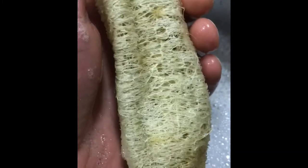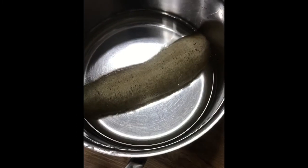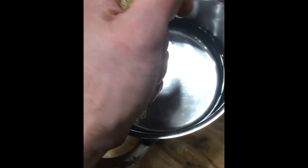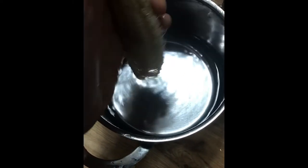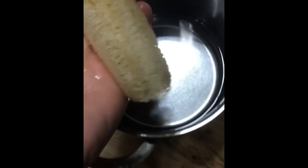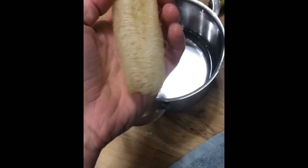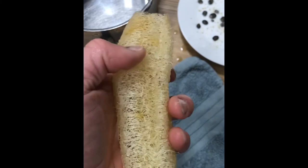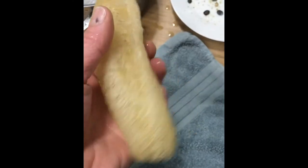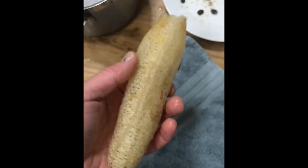We'll just keep washing it for another minute or so. Some people do end up using bleach on their loofahs just to whiten them up, but I'd rather not. After putting it through the soapy water, then just in normal water to clean it down — that's what you're left with. You can still see there's a little bit of discoloration, but it's a natural product, so what's wrong with that?